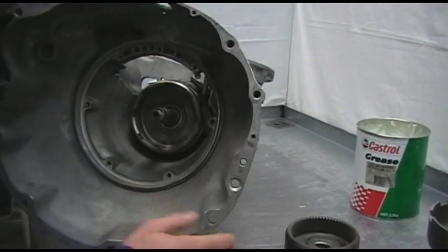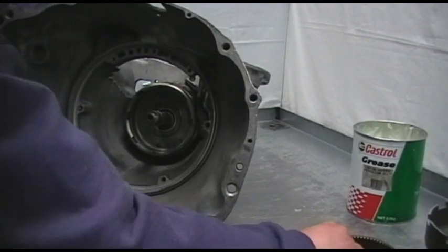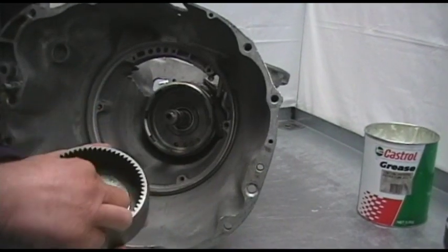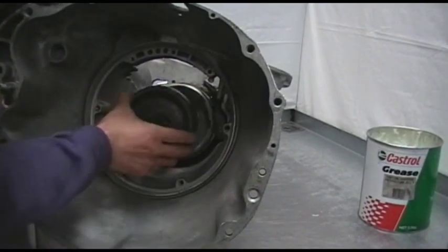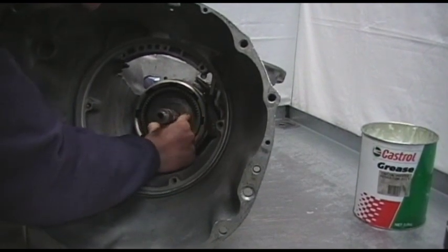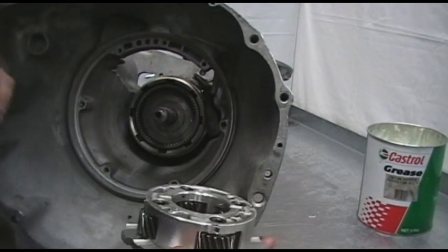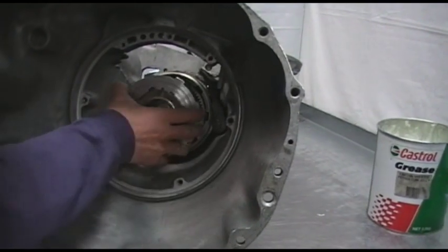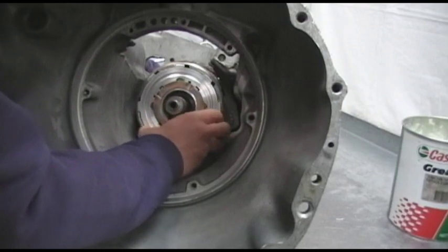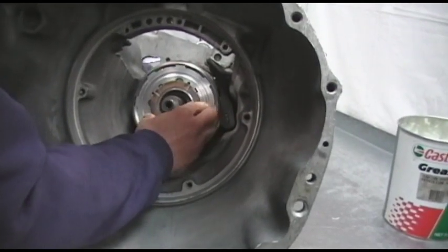We can then go ahead, swinging our case back around. We grab our rear annulus with the washer and insert that over our shaft. We can then grab our rear planet — there's no thrust washer in between the rear planet and the annulus, there's just that metal washer which is short.